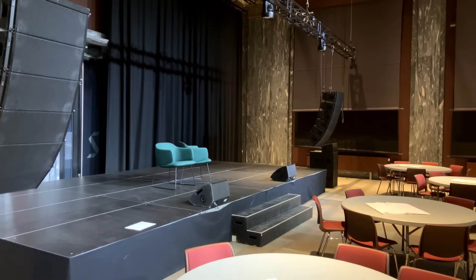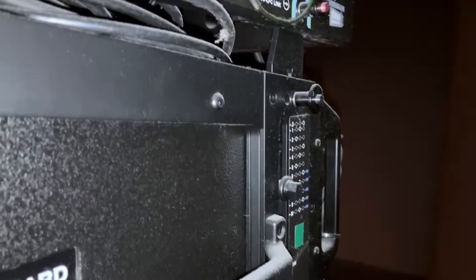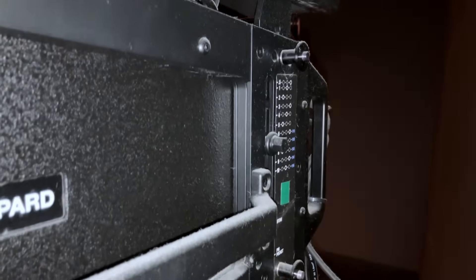Once the first three or four speakers are raised, you take another stack, roll them underneath, and repeat the process. This time there's no frame — the speakers on the bottom of the line array have a system which allows them to reattach to your new stack of speakers. You perform the exact same steps: set the angles and lift into the air.